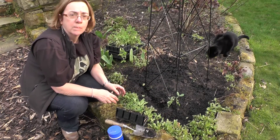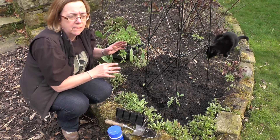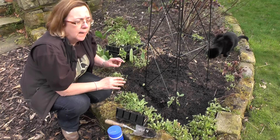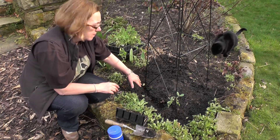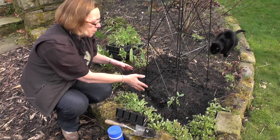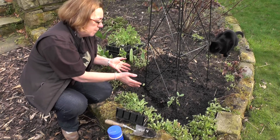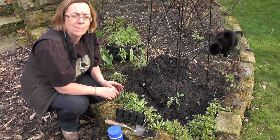If you've got a lot of sweet peas to plant — like we have two trays here because I like planting them en masse, I think that gives them a really good colour and the strong scent — you might prefer to dig out a trench rather than plant each one individually. Put all the sweet peas in the trench, firm them in well, backfill well, and that's a quicker way of planting them if you've got a lot of sweet peas to plant.